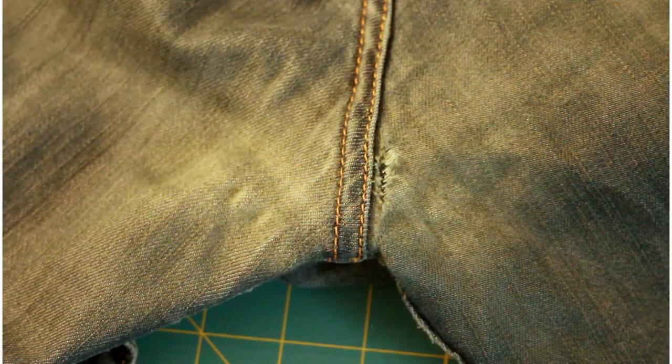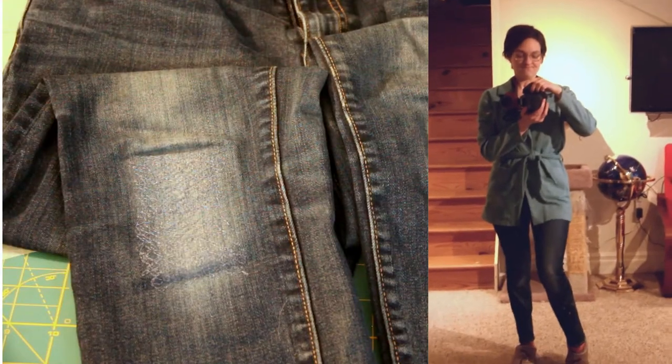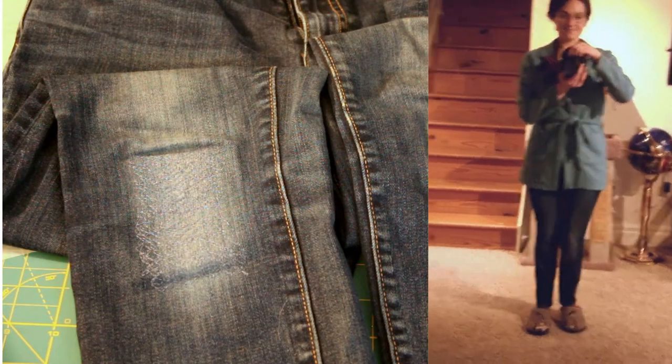Here's what we're repairing today. On the right you can see it is starting to become threadbare, and on the left the fabric is super soft and super thin, so we are going to reinforce that with this darning method. Here is the end state we're shooting for — here's a close-up of the darning.